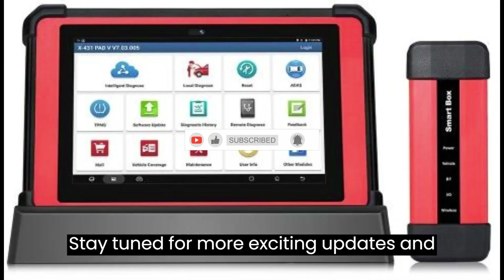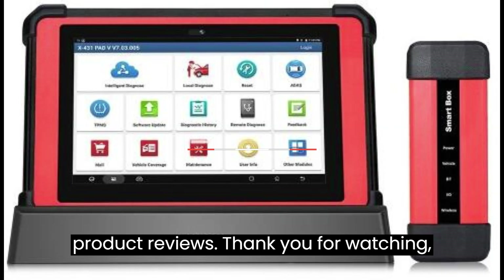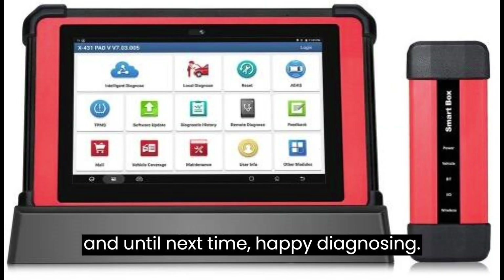Stay tuned for more exciting updates and product reviews. Thank you for watching, and until next time, happy diagnosing.